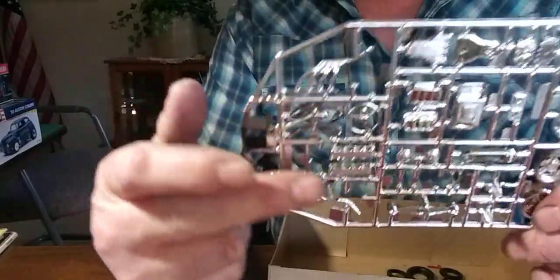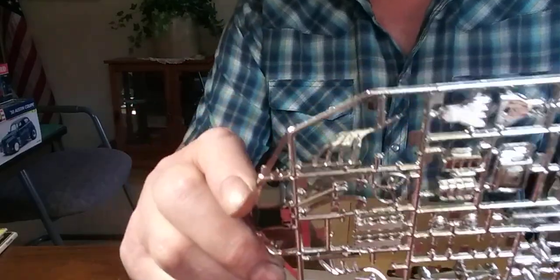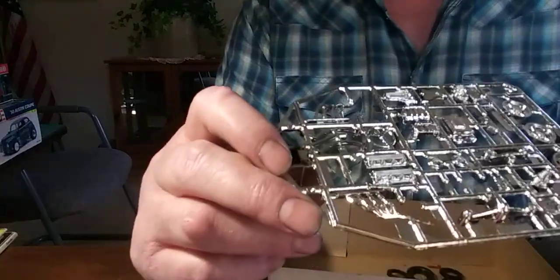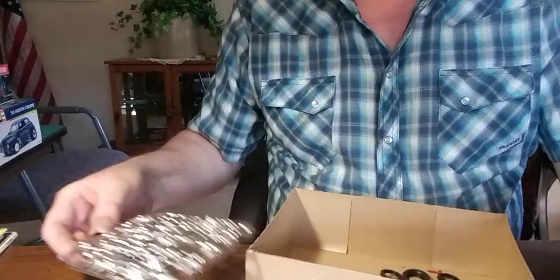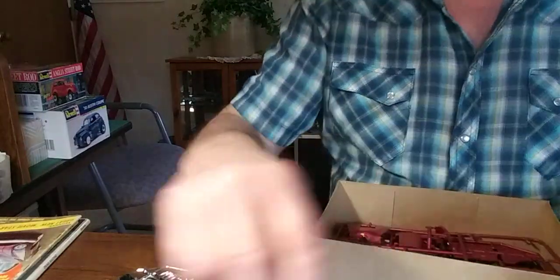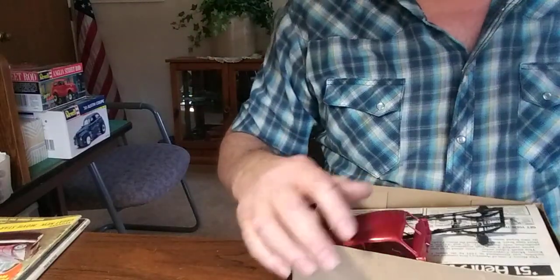Yeah, that's a quick opening up on that. I just wanted to give you guys a look-see on this kit. I know most of you guys have seen these before, but I just love that molding, man. I thought I'd show that off for sure.